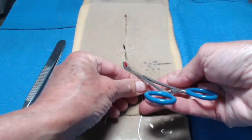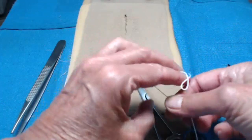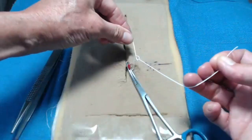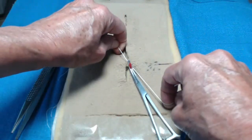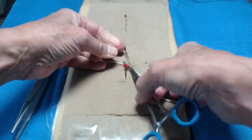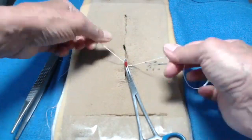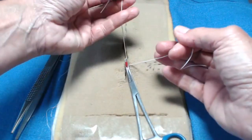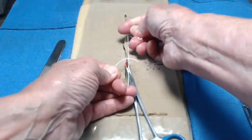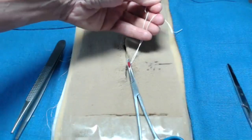That will allow us to take our piece of suture, put it under the clamp around the tip, and this is where the one-handed tie comes in very handy. We want to tie very gently. If we pull too tight and we lift, we will tear the vessel and then it will retract and it'll be harder to find and tie off.